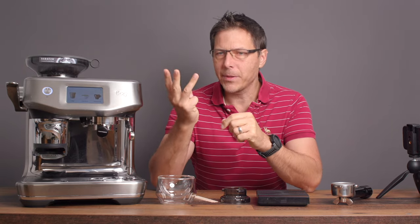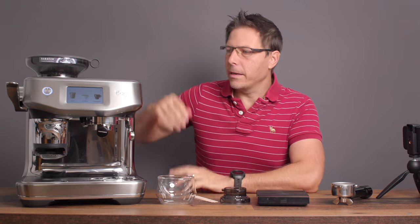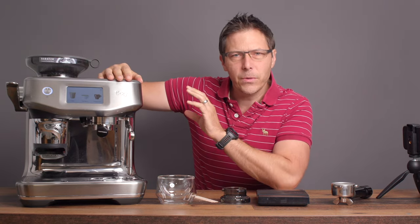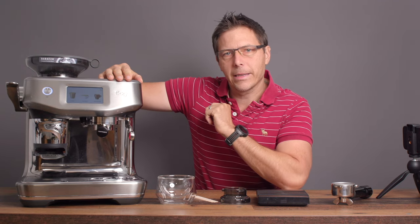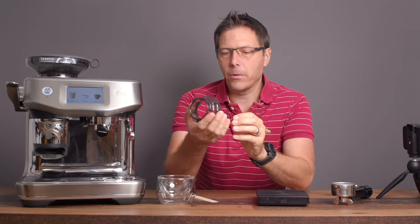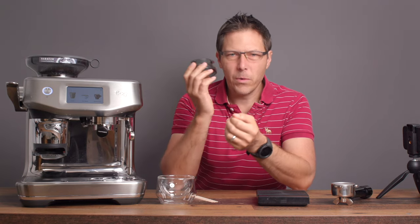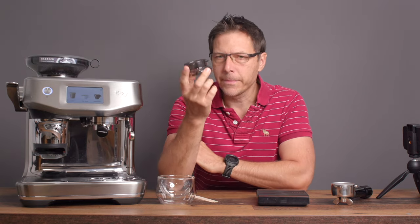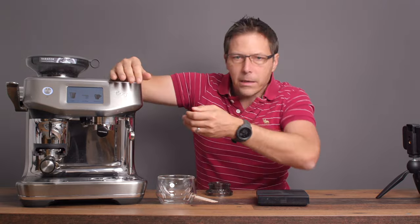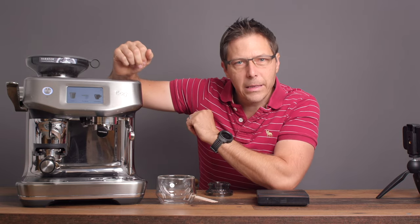Today we're going to talk about three tips I've been using on this Barista Touch Impress to get better results and also to answer some of the questions you guys have been having. The first thing you're going to see here is a dosing funnel. The reason I bought this is because with the design of this machine you can't actually WDT as it is.